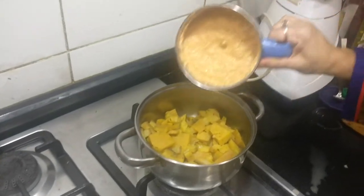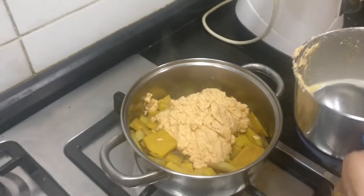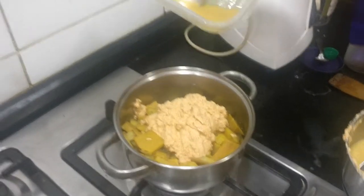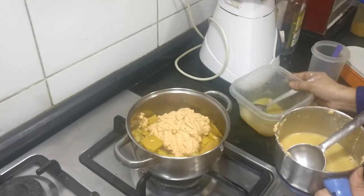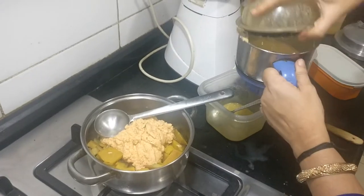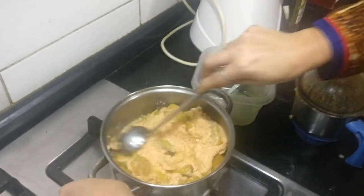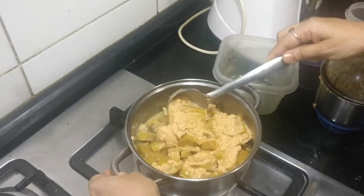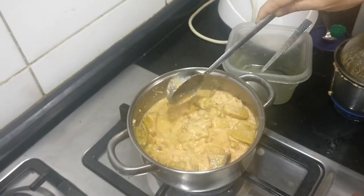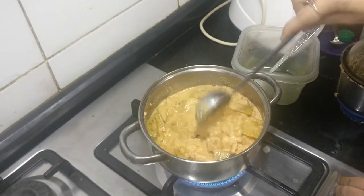Now I am going to add the ground paste. I am also going to wash the mixi with the same water I used for cooking the vegetables — I did not discard the water, you can use the same water so that the nutrients are not lost. I am going to mix it gently without breaking the vegetables, and then allow it to cook in the coconut mixture for about two to three minutes.